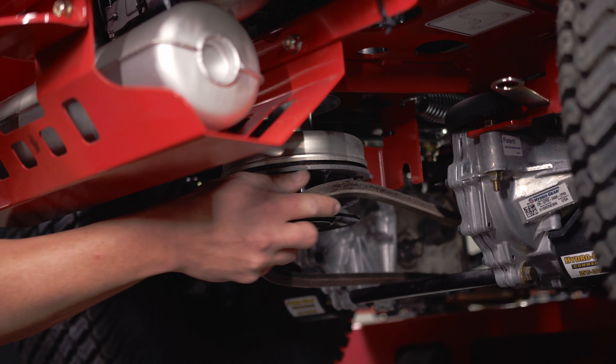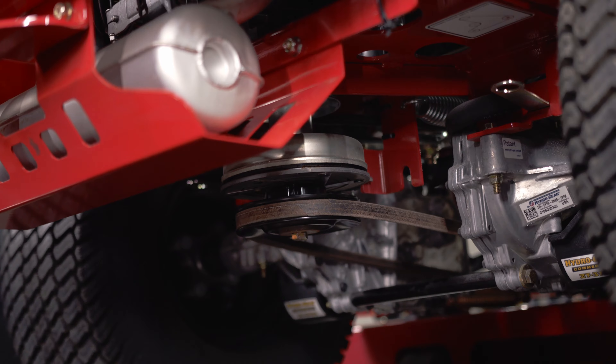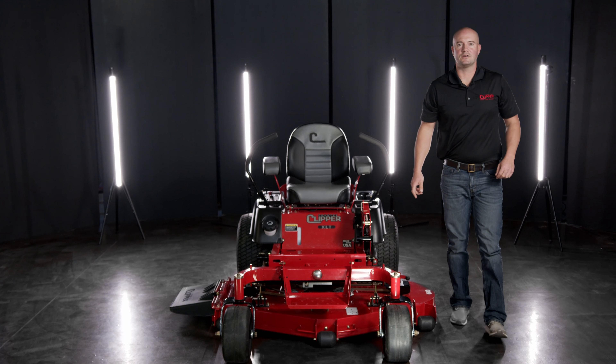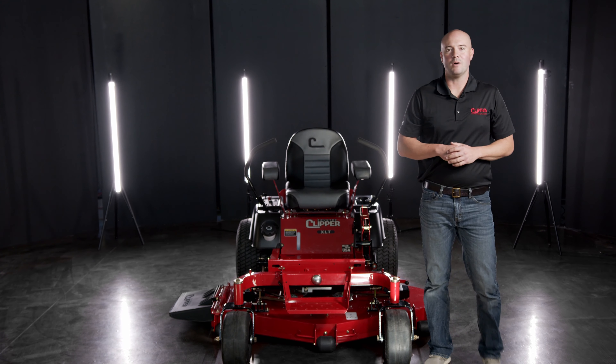Reinstall the deck drive belt back on the drive pulley and put the tension back on the deck belt. Now you're ready to set your deck at your desired mowing height and begin mowing.